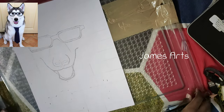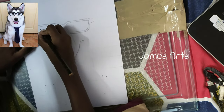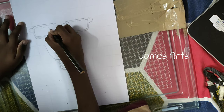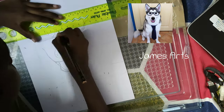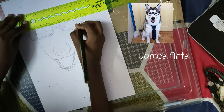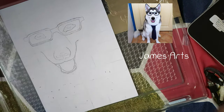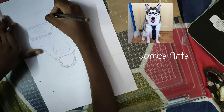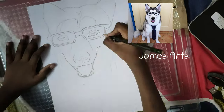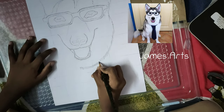Now let's draw the eyes of the husky. After this I will draw a few more parts, but in this video that's all for now — the next part I will show you in the next tutorial. Thanks so much for watching, we'll meet in the next tutorial. Until then, bye bye, stay tuned for the next part.